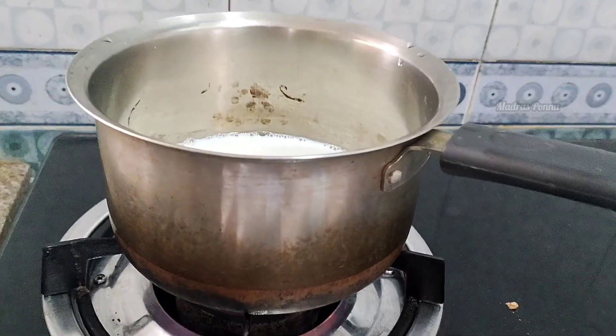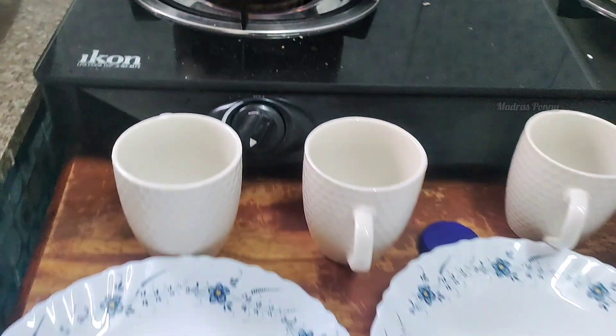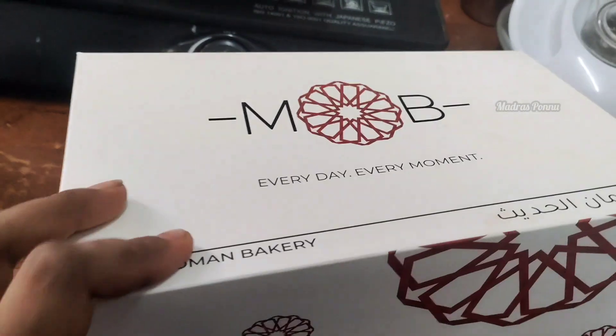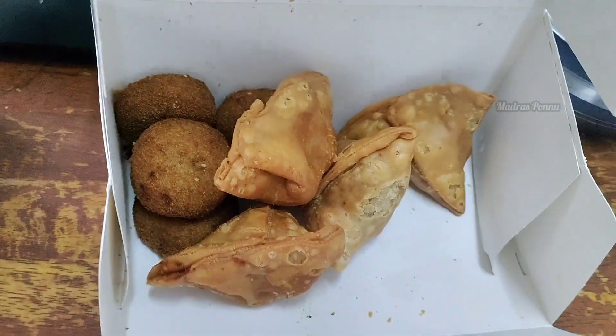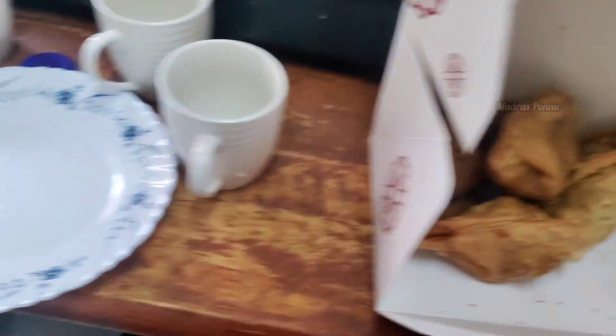As I look at the snack break, we have 10 minutes of snack break. We are here at the coffee pot and we have some snacks in the Muscat Bakery. We will order some snacks. We will get extra.